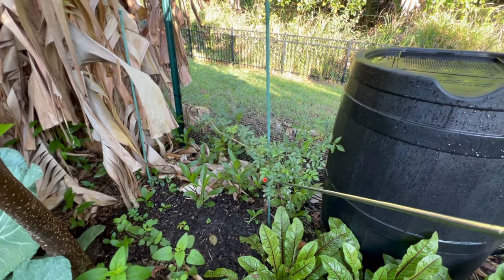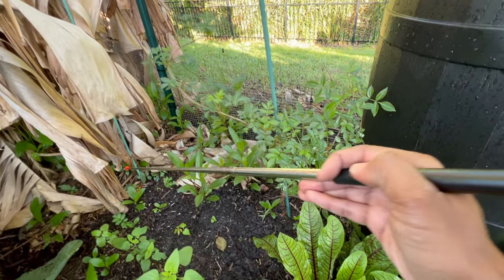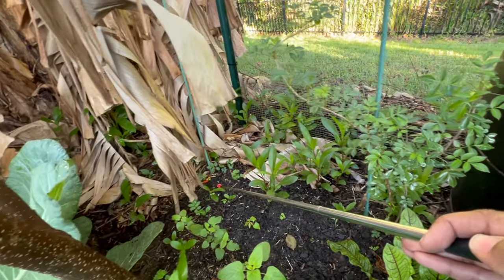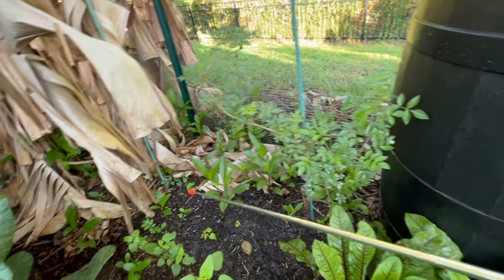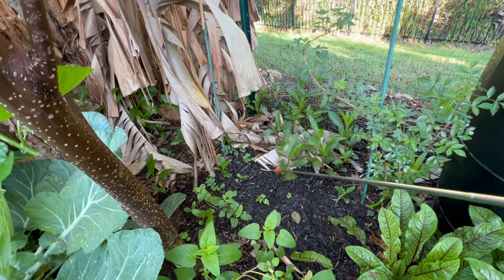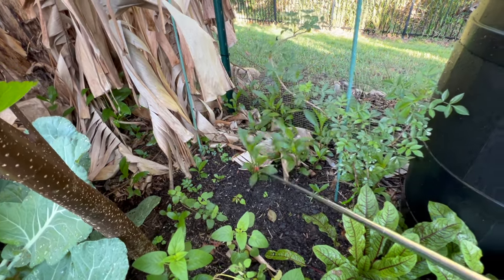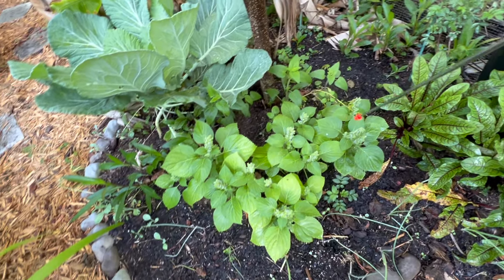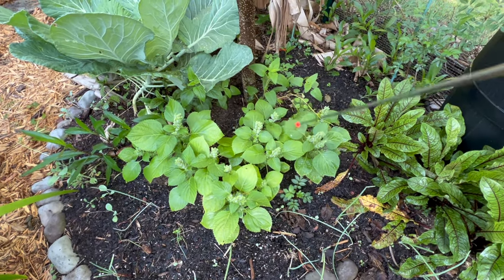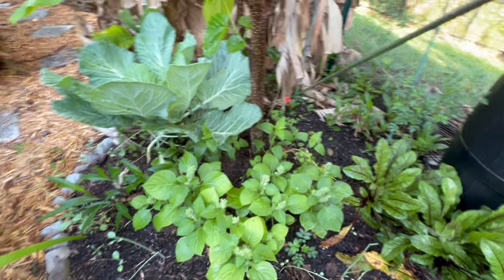I've got two elderberries in this area — this one is the Johnson elderberry and this should be the Adams elderberry. This one doesn't seem to be doing as well. And then we've got that Mexican petunia again that I need to get out of here. Here we've got our Perla DD — look, Perla is doing very well! We've got a little bit of that stinky red salvia that decided to stay.